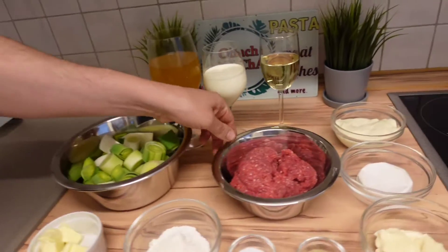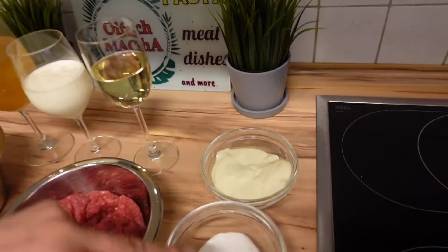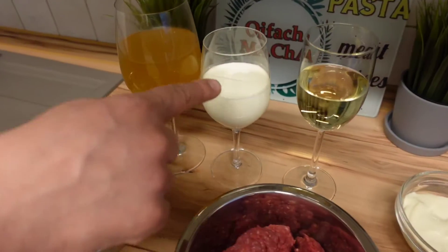We have leek, ground meat, cheese bread, camembert, pepper, salt, flour, butter, white wine, cream, and broth.